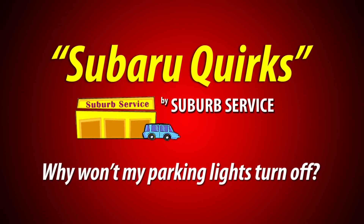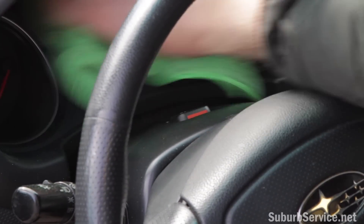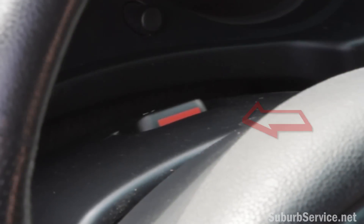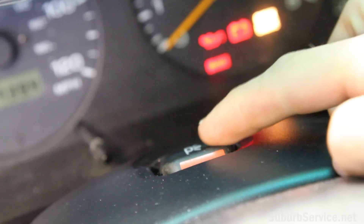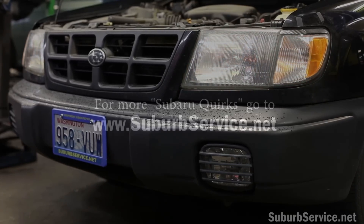At some point you've reached through the steering wheel to either reset the odometer or clean the gauges, and you've tripped the parking light switch — the little butterfly switch on the top of the steering column. So you reach down and flip it back, the P comes up with the little lines on it, and then the lights are out.